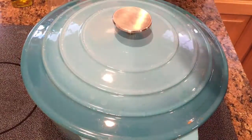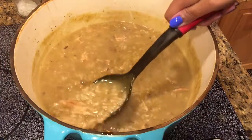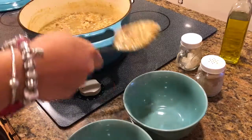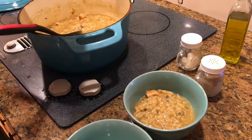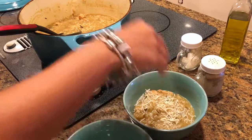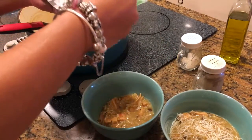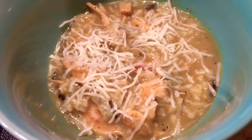Once the consistency of the soup has gotten a lot creamier, it's all ready to go. This normally takes about 20 minutes, but the longer it sits the better. Now we're going to put each serving into a really cute turquoise bowl. We really like cheese at this house, so I'm going to put some parmesan and mozzarella blend on top of each serving.